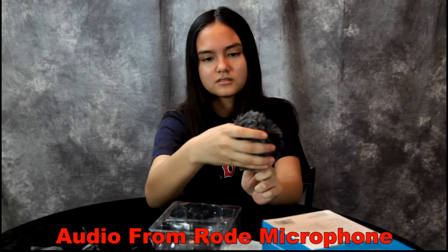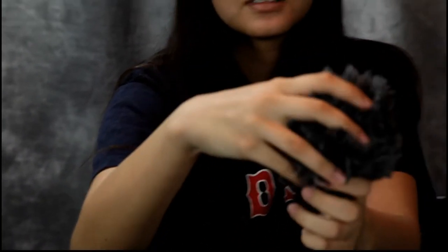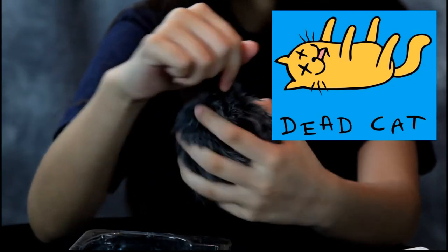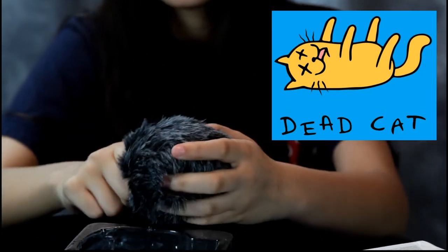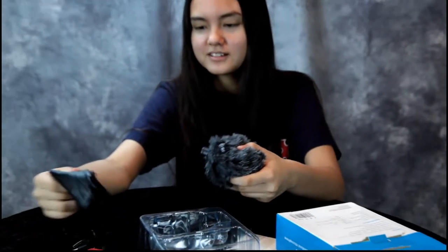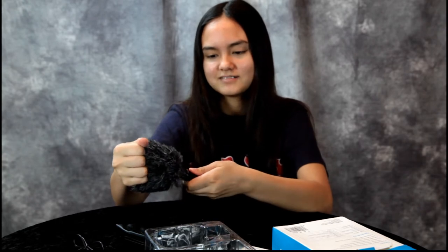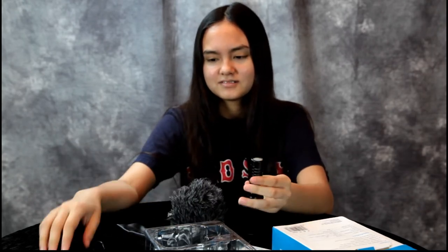That's not a microphone — that's a dead cat. Yeah, that's what they call it — it's a microphone windscreen cover. Where's the mic? This is the microphone.